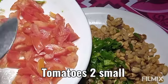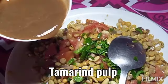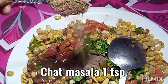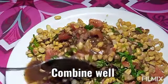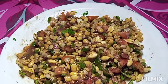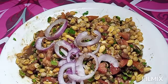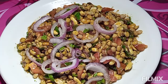Add 2 small size tomatoes and 1 teaspoon of tomato. Mix them together.